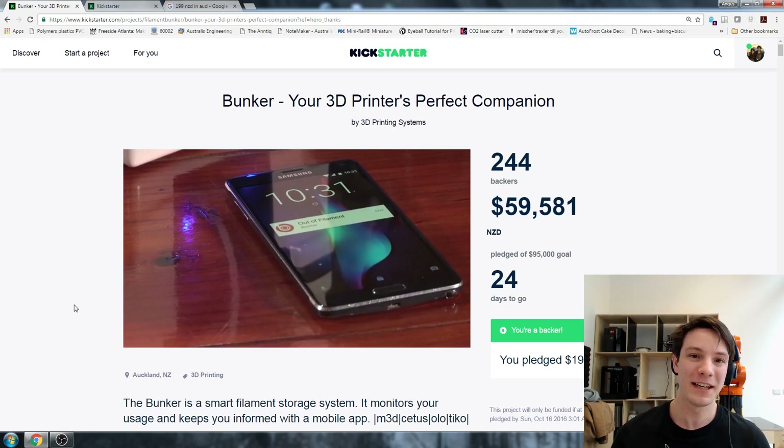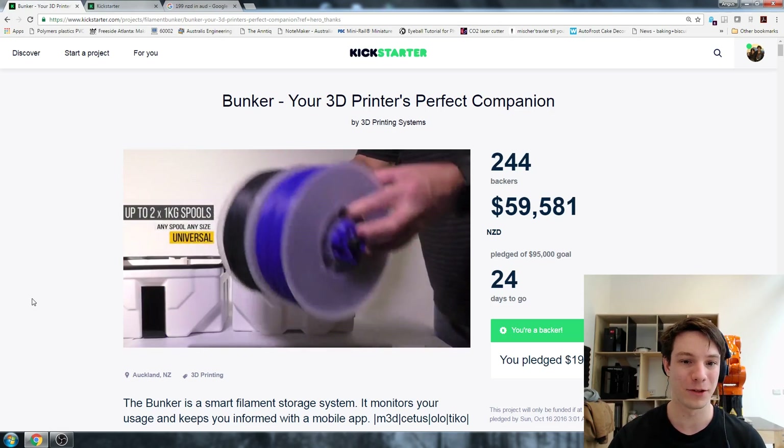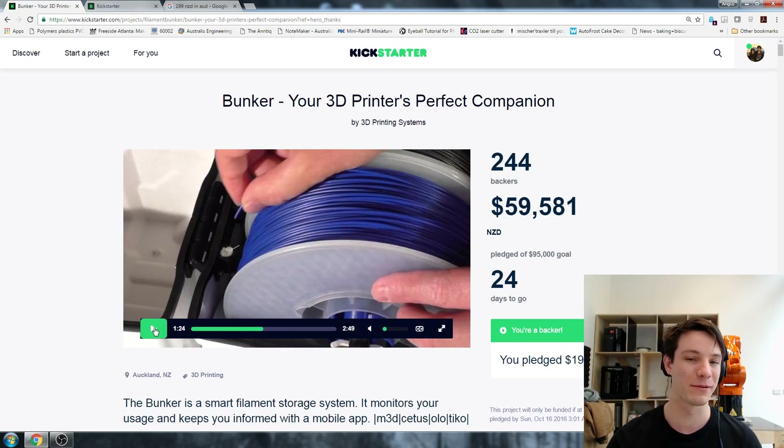The idea is you scan in the barcode of the filament or enter the details, and there's a whole app ecosystem around it to keep track of your filament. You've got up to two 1-kilo spools - each one holds up to two rolls, so you can have two different colors or two for different printers at the same time. Which is cool because if you change filaments, you can remember how much you had on a specialty roll. For example, printing in Bronzefill - you want to make sure you have enough to finish the job. With Bronzefill from ColorFabb it's not exactly the cheapest filament, so if your print runs out halfway through, you lose a lot of money.